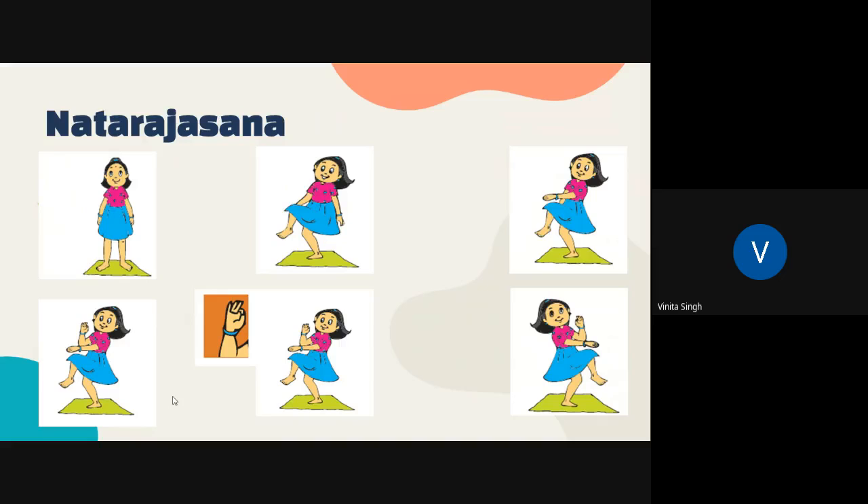By performing this Natarajasana, you can reduce your weight, improve posture and balance. You can also improve your digestive system. It is good for improving concentration, and it also releases stress and calms the mind.